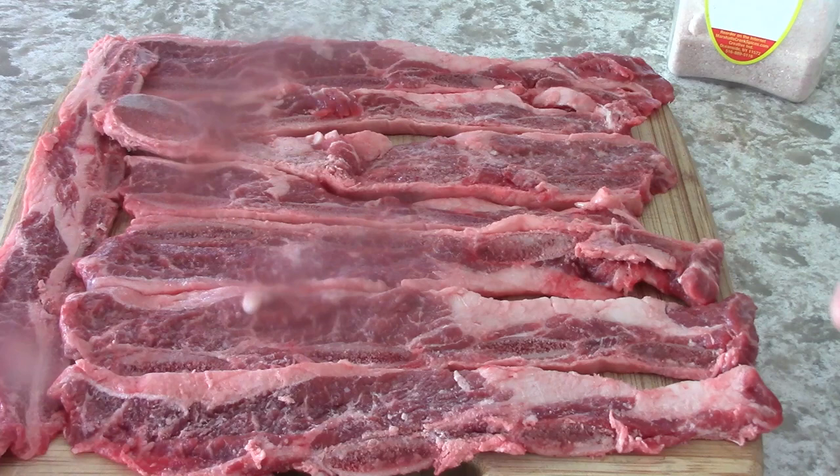So I'm guessing that for two people, four of these should be enough. The pan is in the oven under the broiler getting very, very hot.